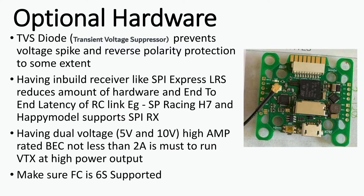Some flight controllers with inbuilt SPI ExpressLRS include the Happy Model and SP Racing H7. Having dual voltage, high-amp BECs is a must if you want to run your VTX at high output power, and dual voltage BECs add flexibility to your build. Also, don't forget to make sure your flight controller is 6S rated.